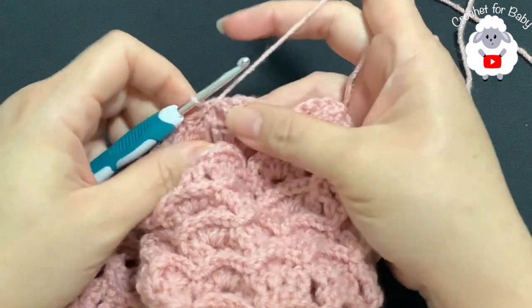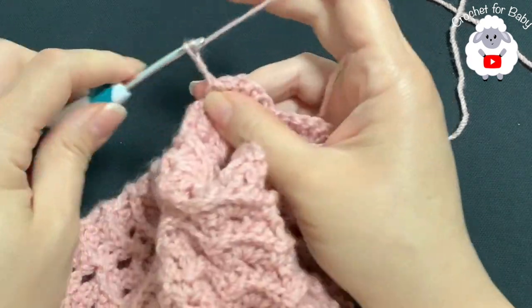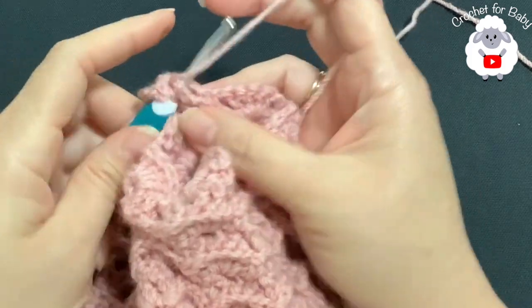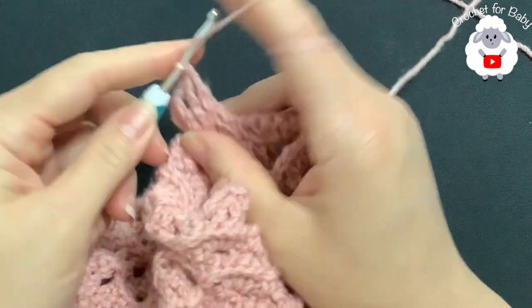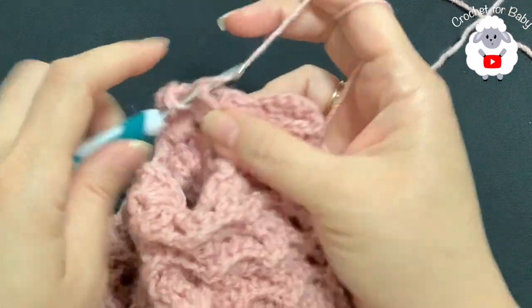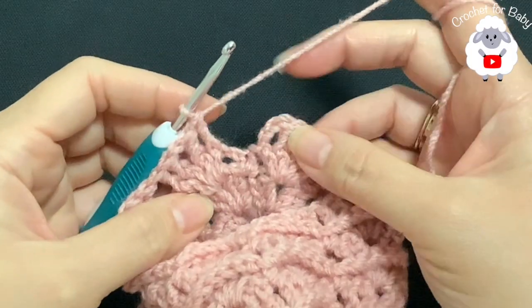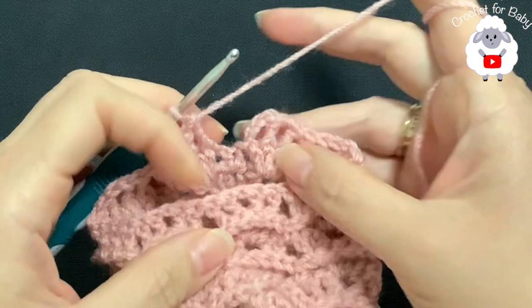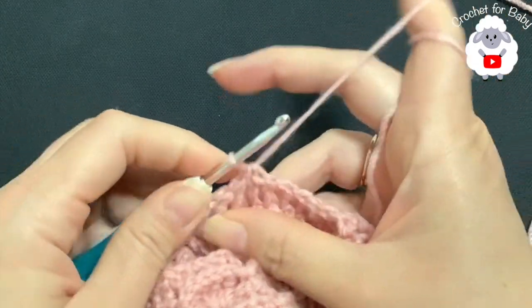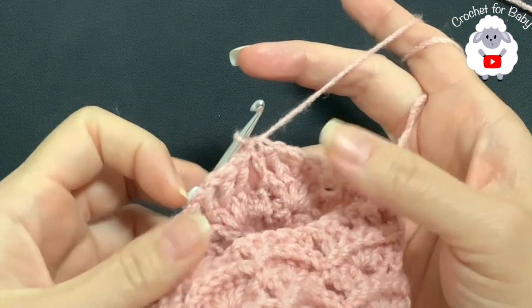For the third sleeve row, work a front post slip stitch onto the first double crochet, chain three, make a front post double crochet, chain one, then two front post double crochets. On each shell: two front post double crochets, chain one, two front post double crochets. At the end of this front post row, join to the top of the third chain with a slip stitch. From here on, always join front post rows with a slip stitch to the third chain.